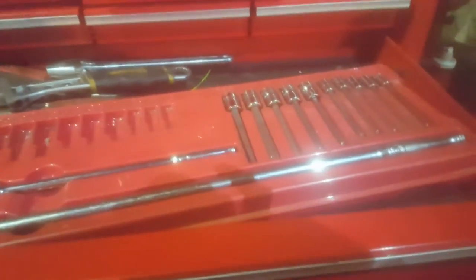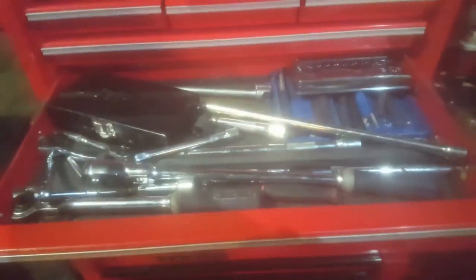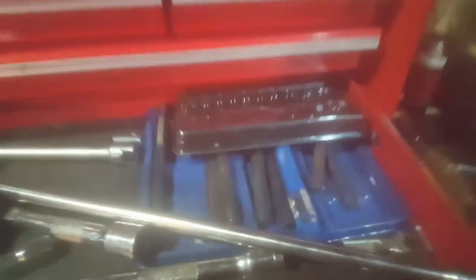Then I've got my Snap-on three-quarter torque drive set. As well as that I have a bit of a selection of brackets and extensions. I've actually just bought this little set - I've been meaning to buy it for a while but they only just had a good deal on it. I think I got that for £130, and then I got a nice little Allen key set with it for £15.